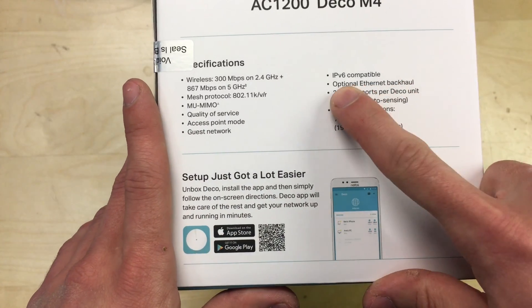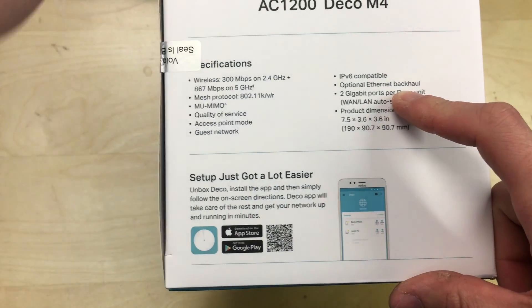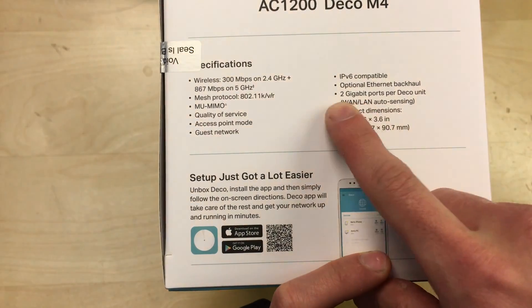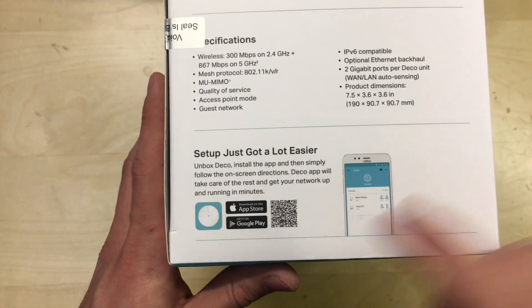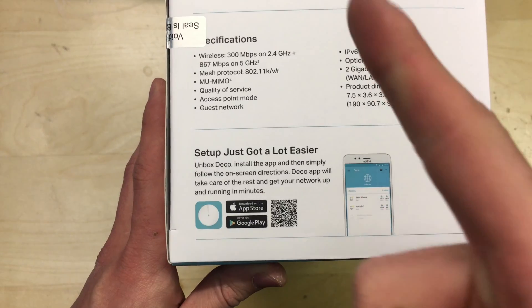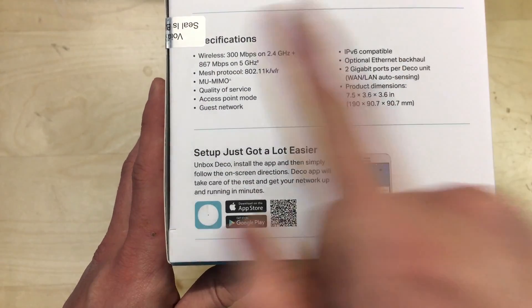With IPv6, they use ethernet backhaul as an option, which means you can hardwire these back to the main router unit. They also have one WAN and LAN auto-sensing port, whether it's uplink or whether it's a computer, TV, or something connected to them. There's some dimensions there and a bit of information on the setup app which I've already got installed from my other video on the router, but I'll show you adding one of these in a moment.